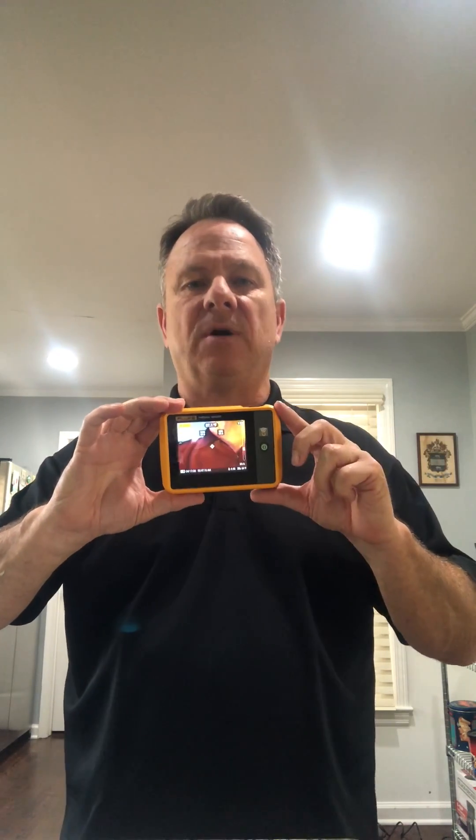Also, this tool does come with Fluke Connect — a Bluetooth app where I can literally take the images, download them, and send them right over to my smartphone. You can then push those images out and share them with members of your team or people throughout the plant.